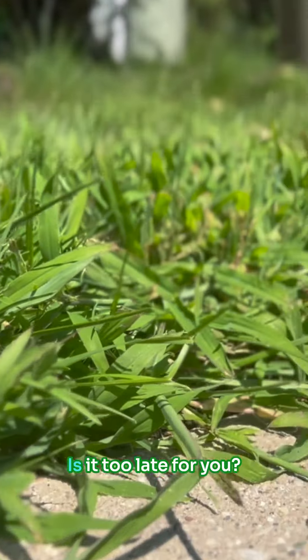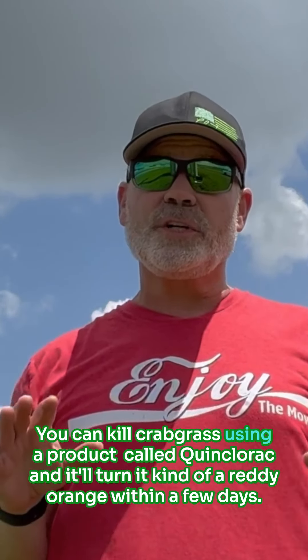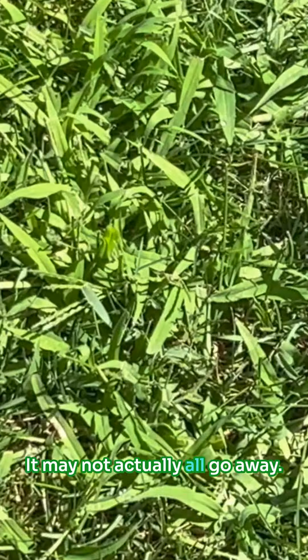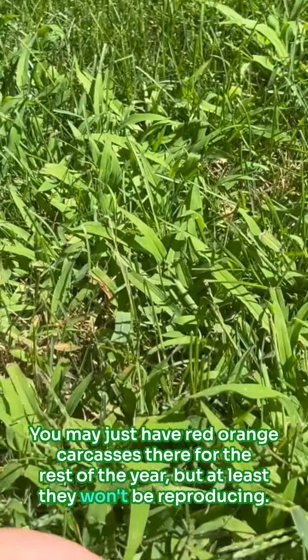But since it's summer, is it too late for you or is there something you can do? You can kill crabgrass using a product called quinclorac and it'll turn it kind of a reddish orange within a few days. It may not actually all go away — you may just have red orange carcasses there for the rest of the year, but at least they won't be reproducing.